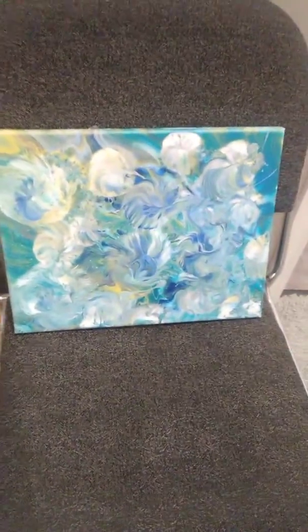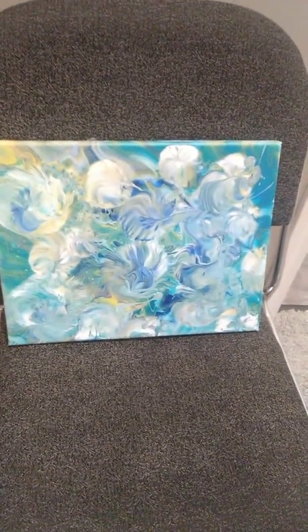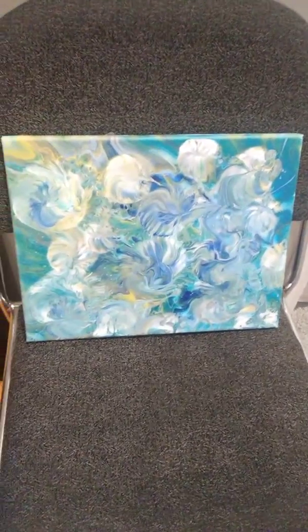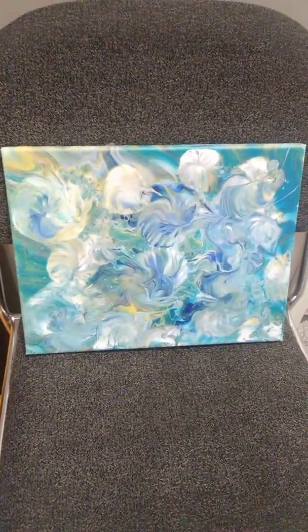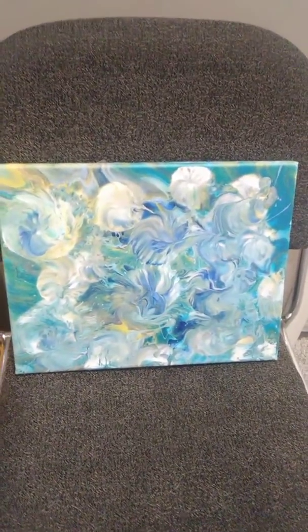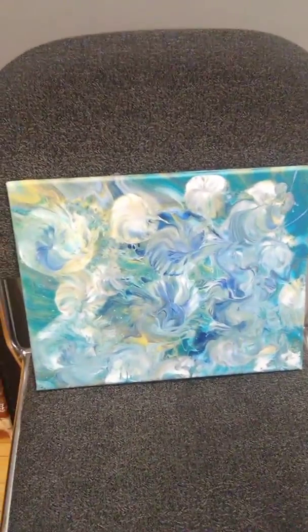Hello everyone, Susan with Susan Arts Discovery here. This is an 11 by 14 canvas. It is a Balloon Smash Twist. It has Ultramarine Blue in it, the Extreme Sheen Sapphire Blue, DecoArt Buttercream, Sarge's Titanium White, and Liquitex Basics Neutral Gray, value number five.